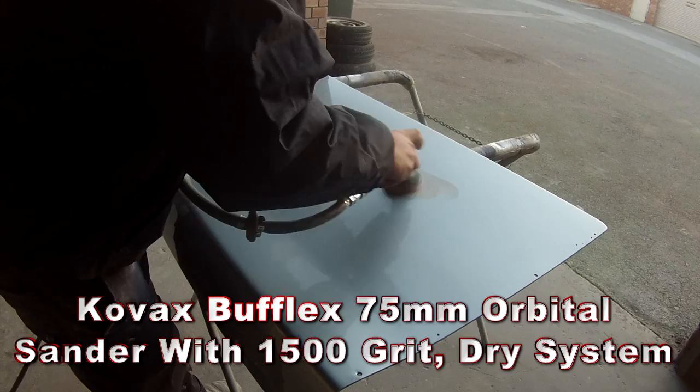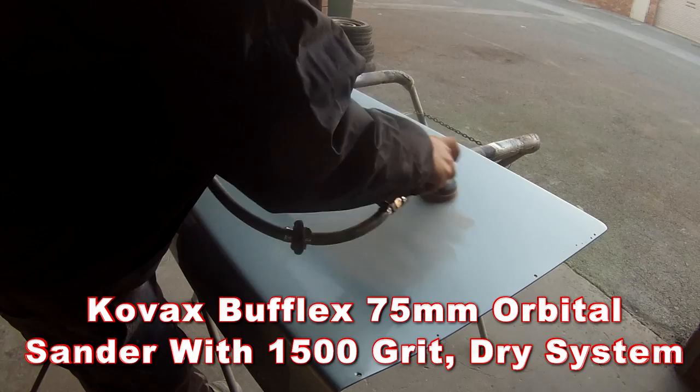After it dried down you can see it did start to solvent pop a bit — nothing too bad. It's just because I put it on that touch too heavy, but it's nothing that's not going to polish out. So I'm using my Kovex Bufflex 75mm orbital sander with 1500 grit, and it's a dry system — a great system. It cost me about $400 all up — that's for the polisher and one of each of the sanding grits.